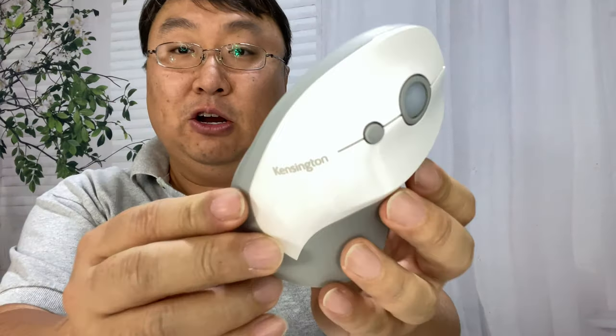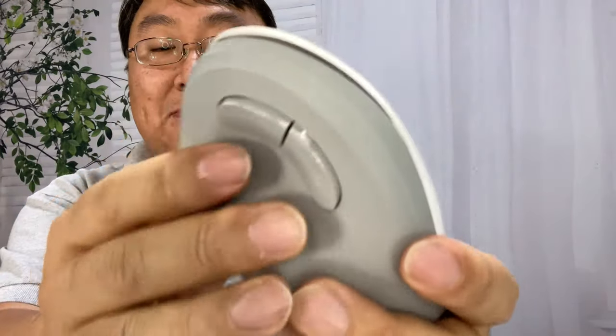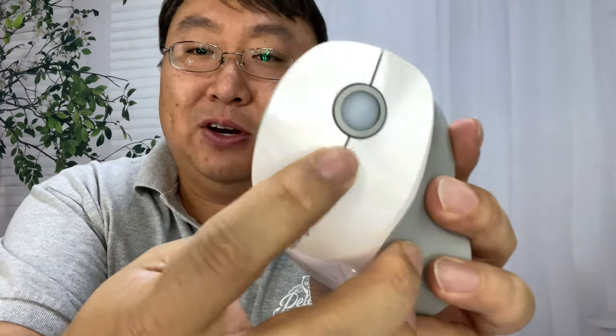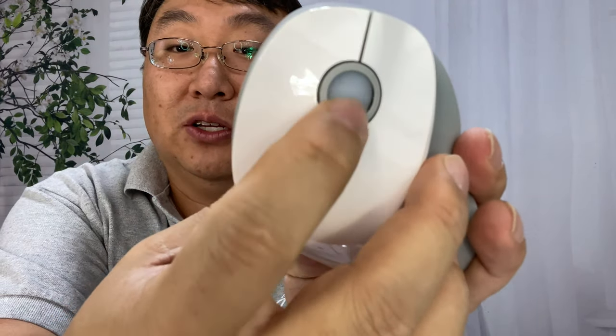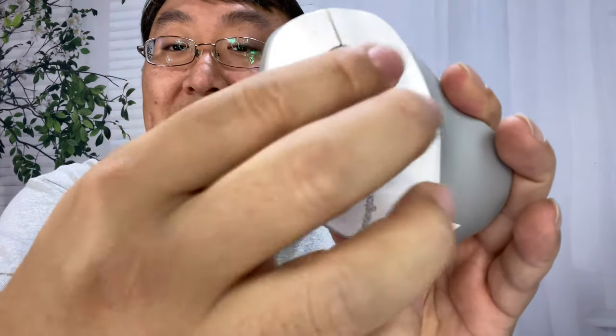Here is the mouse itself — it's all plastic and actually very light. This gray plastic has a matte finish. You can see we have some buttons on the side, which are usually like page up, page down, or back buttons, and then another button right there which I think is for changing the DPI. We have a little ball right there which is actually just a track wheel — it spins up and down but not side to side. It feels a little silicone-y with a bit of grippiness to it, and then we have the two main buttons.